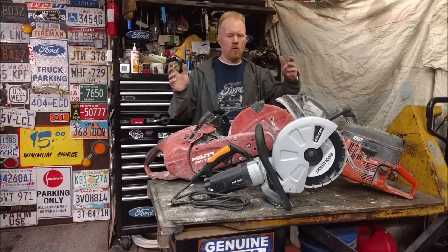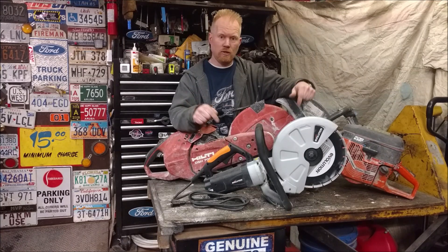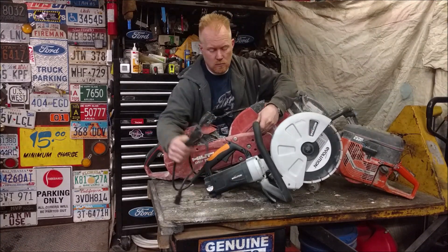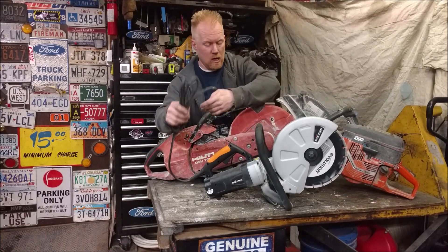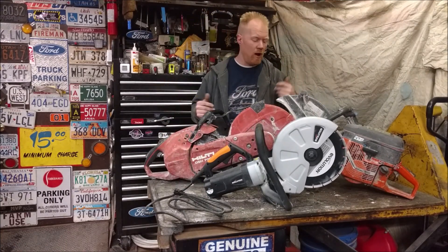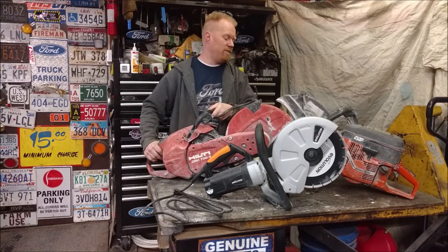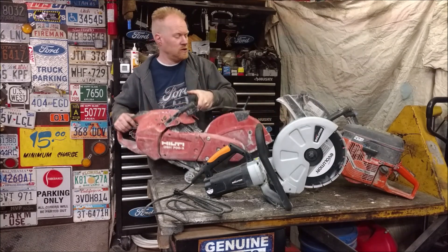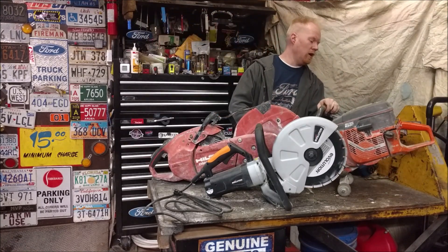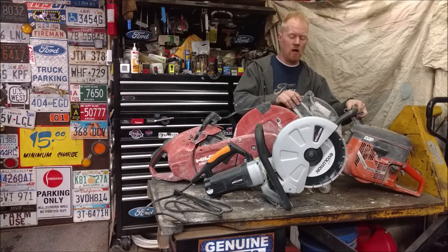Today we're taking a look at concrete demo saws — specifically electric concrete demo saws. Here we have an Evolution concrete plug-it-in demo saw. And back here, just for size comparison — this is not a head-to-head — we have a 14-inch Hilti and a 14-inch Husqvarna Partner 960 demo saw.